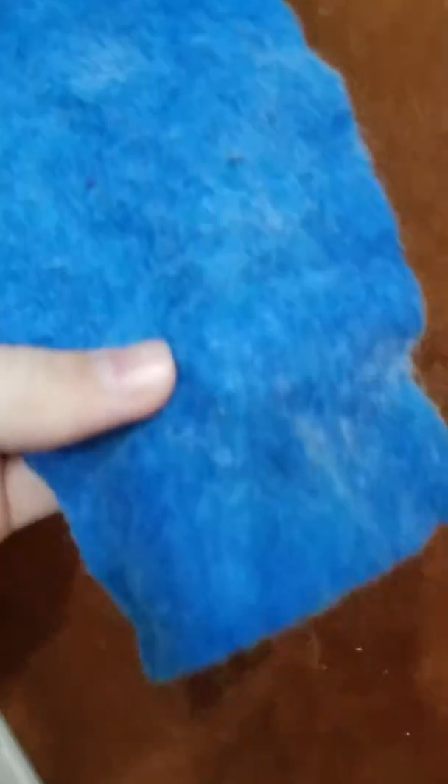It's a scrubber that you can get at Dollar Tree. It's kind of cheap, and you can get a whole pack. This one's kind of worn because I've been using it a lot. I don't know what kind of material it is, but you can use that.